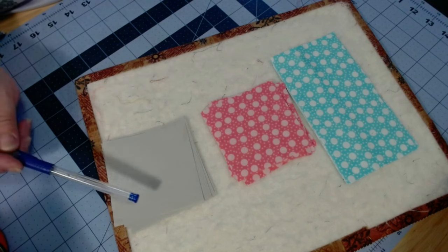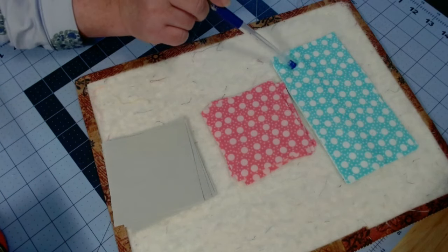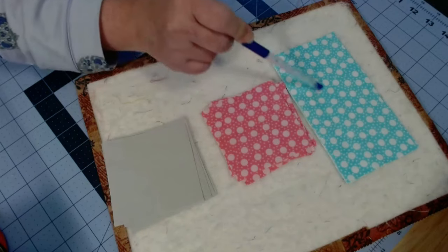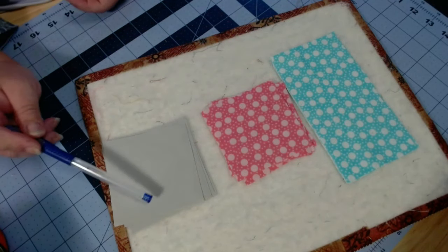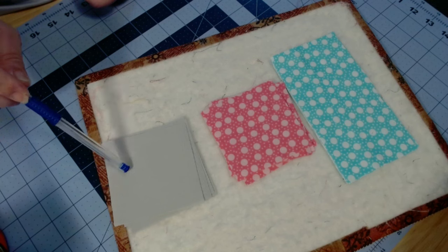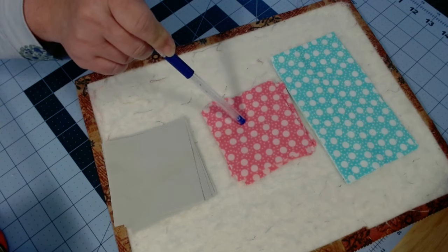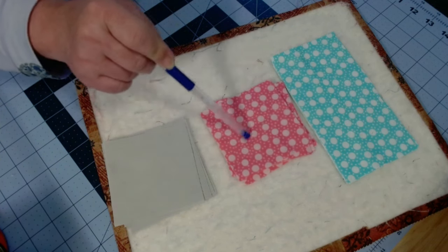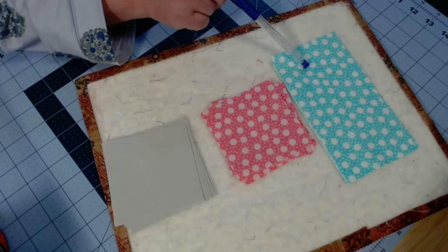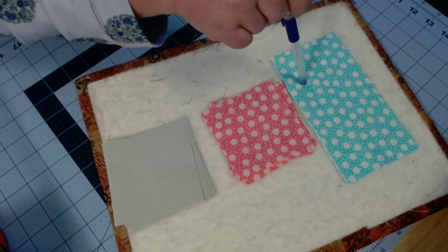We have our background and our two fabric choices. You are going to decide which printed fabric you want as your stars. I'm using my lighter fabric as my stars. We are going to cut eight three-and-a-half inch squares from our background fabric, eight three-and-a-half inch squares from your print fabric, and four three-and-a-half by six-and-a-half inch rectangles.